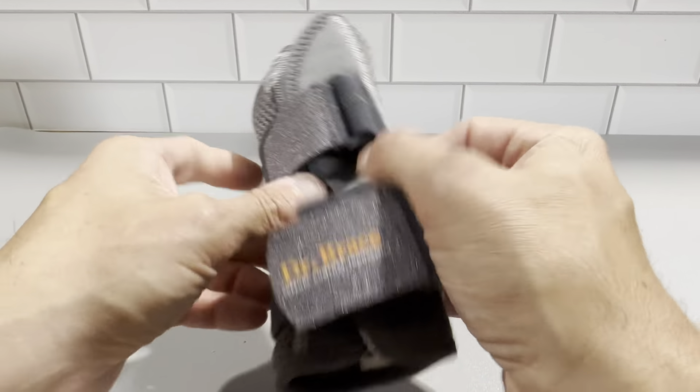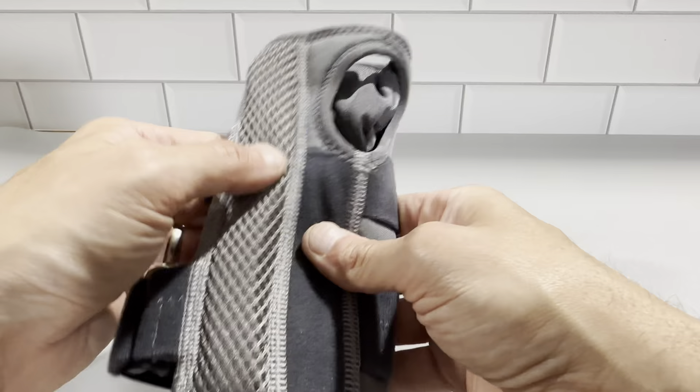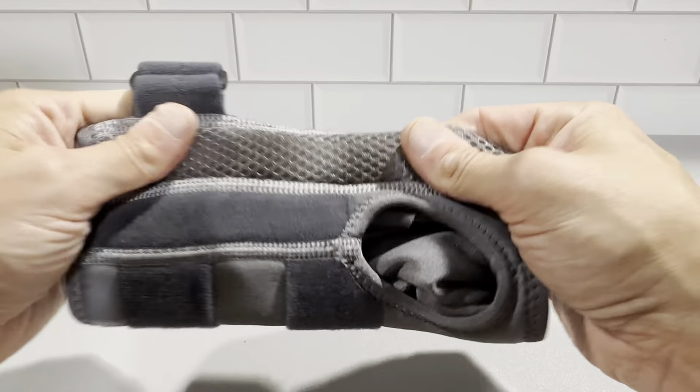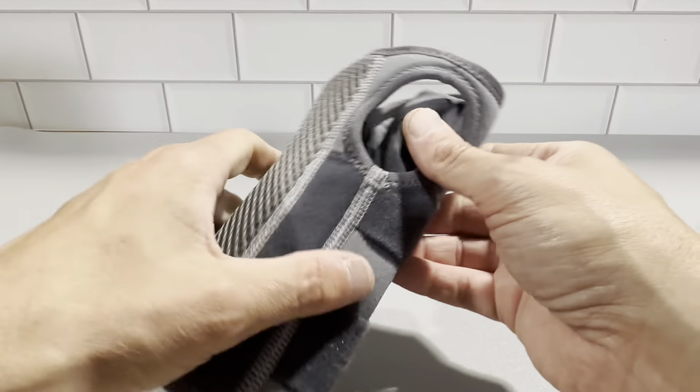This is made to wear overnight so you can just stay comfortable. This area here keeps it straight and there's just a little bit of flexibility, but it's still going to hold your wrist straight.